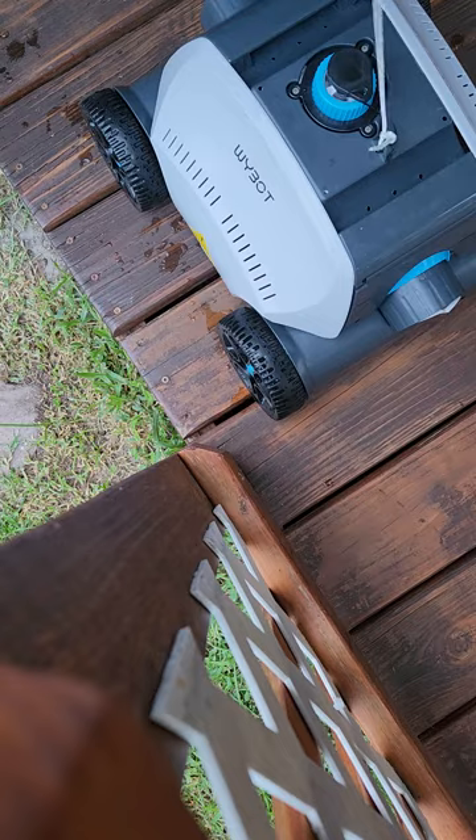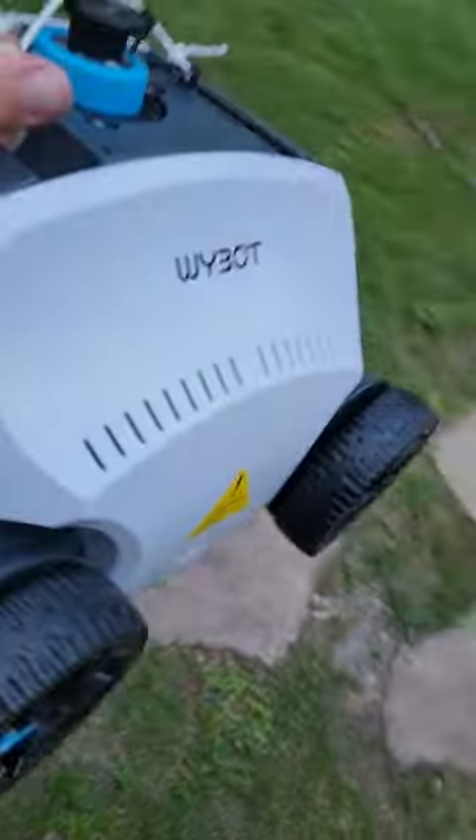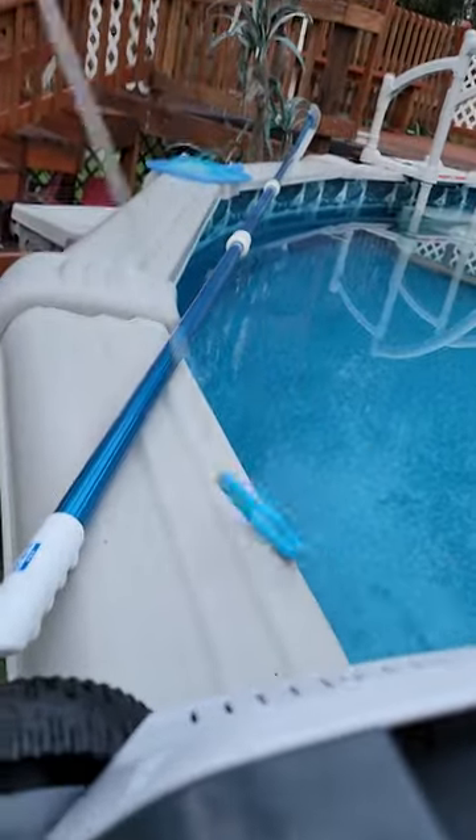I've been impressed with this thing — it sucks up quite a bit. I'm going to put it in the water and watch it go. You can set it right on top and make sure the string ringlet here floats so you know where it's going at all times in the pool.